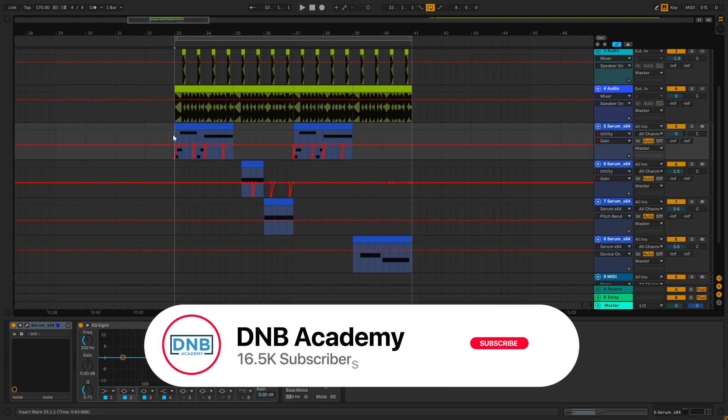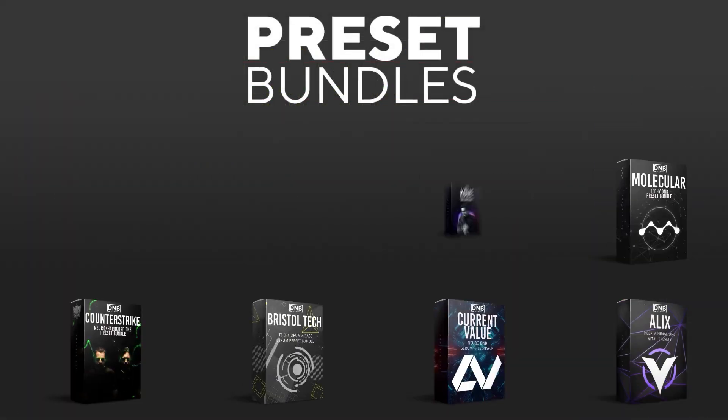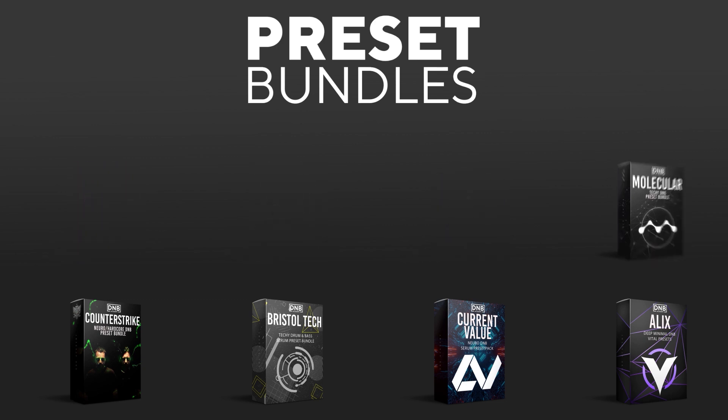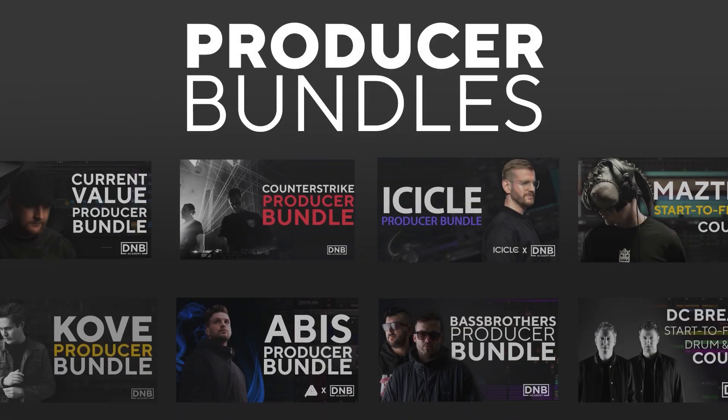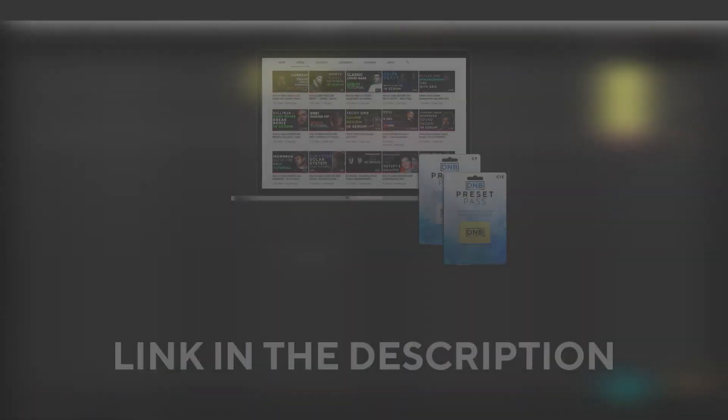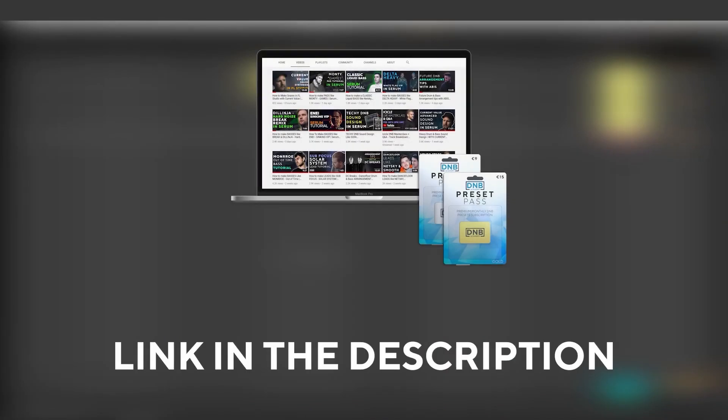But before we get started, make sure you get subscribed to the channel and hit the notification bell to know about our future videos. And if you want to support the channel, consider grabbing one of our products at dnvacademy.com. We have crazy preset packs and producer bundles made by pro artists like Icicle, Current Value, Avis, Mastec, and many more, showing you how to make tracks from start to finish with all project files, presets, samples, etc. included. And speaking about samples and presets, if you want the ones from this video, consider joining Preset Pass — the link is also in the description.